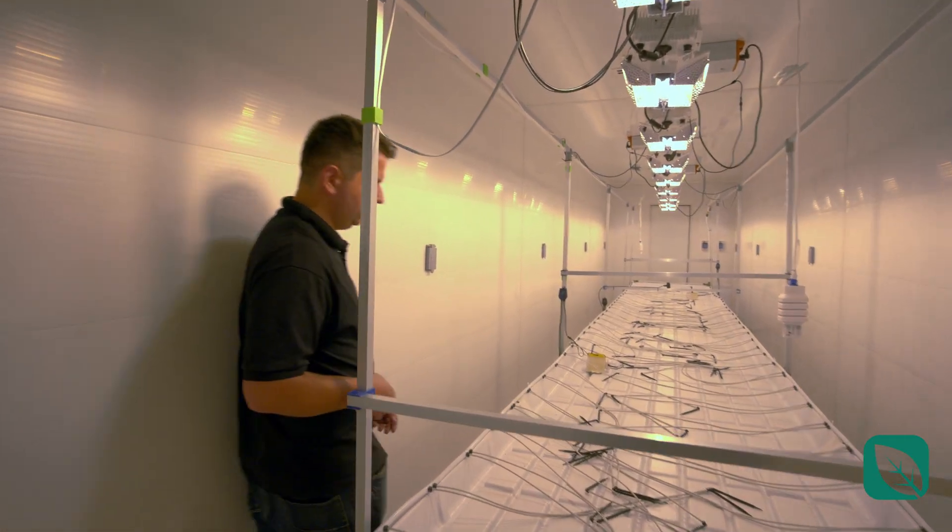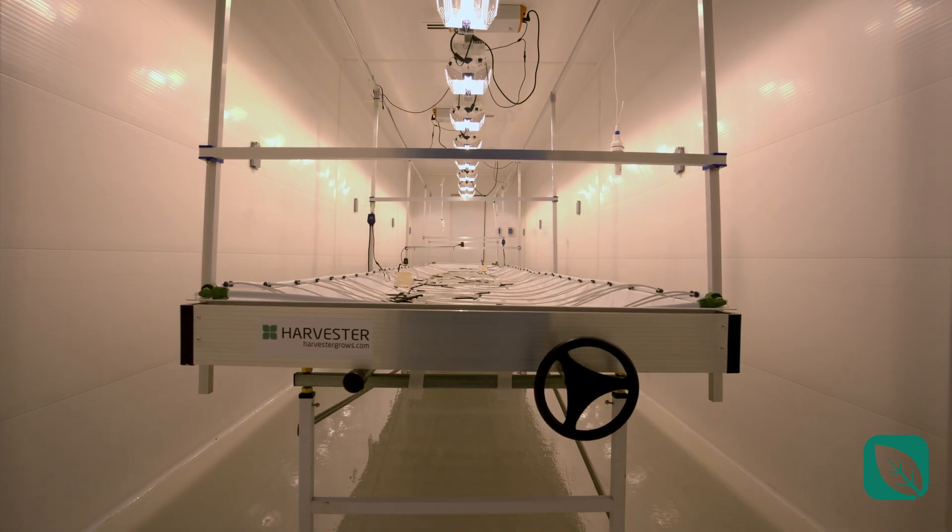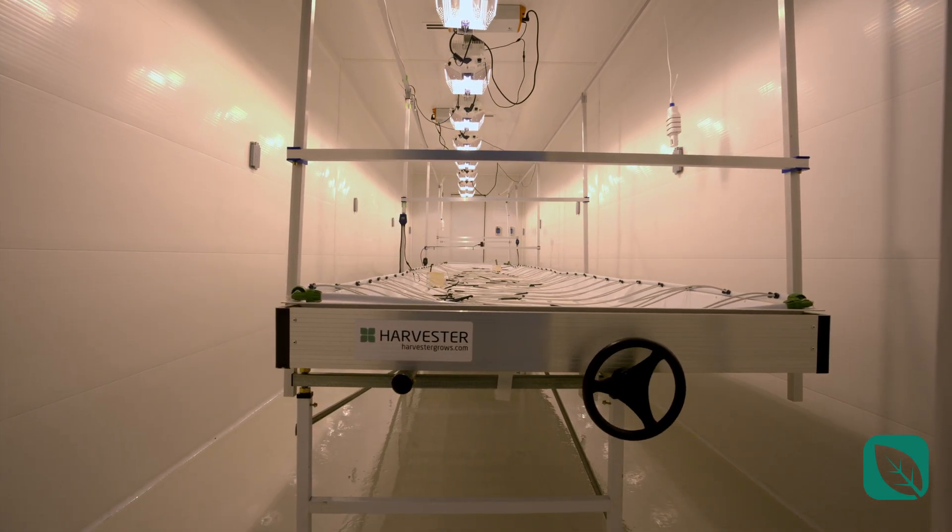Moving on to the actual features of the table, you've got a rolling table that goes from left to right, so there's plenty of space for you and your workers to work together.